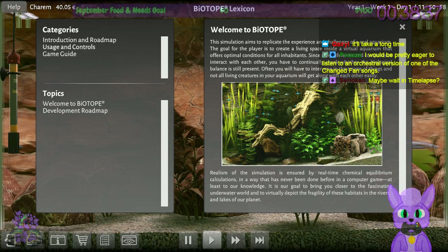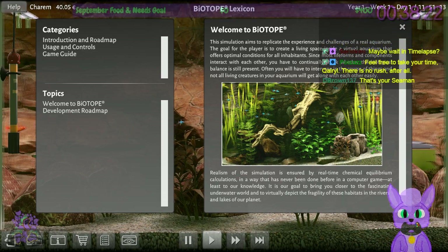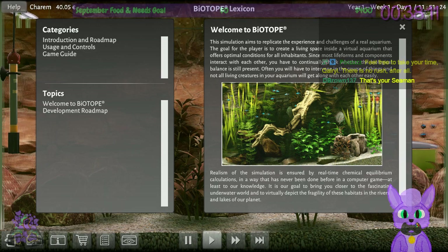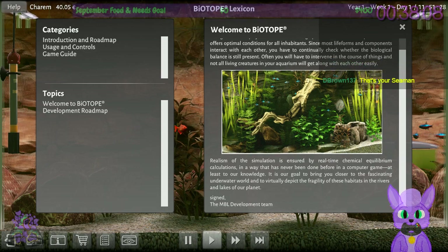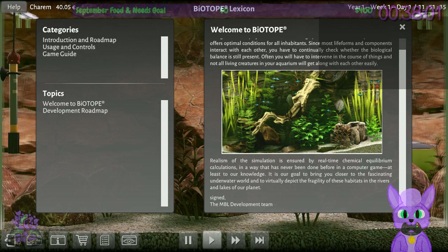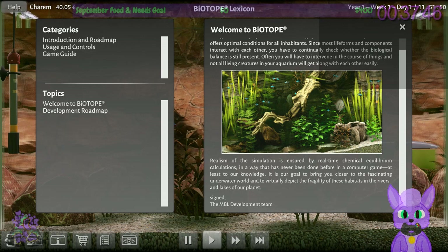Let's look at the roadmap while the fish swim around. This simulation aims to replicate the experience and challenges of a real aquarium. The goal is to create a living space offering optimal conditions for all inhabitants. Since most lifeforms interact with each other, you have to continually check whether the biological balance is still present. Realism is ensured by real-time chemical equilibrium calculations in a way never done before in a computer game, at least to their knowledge. Their goal is to virtually depict the fragility of these habitats in the rivers and lakes of our planet — signed, the MBL development team. These guys sound really into what they're doing, and I like that.